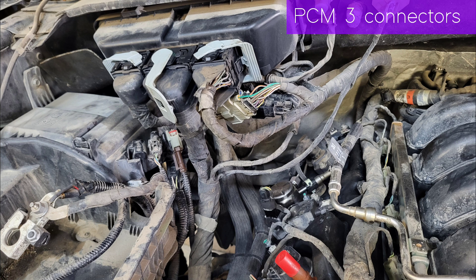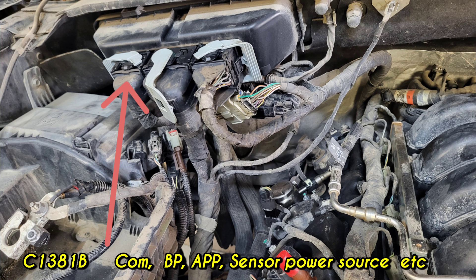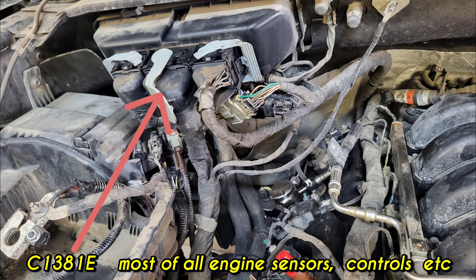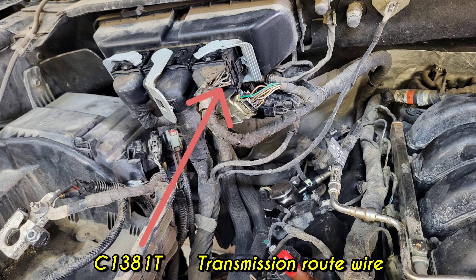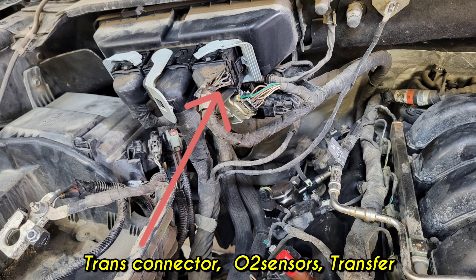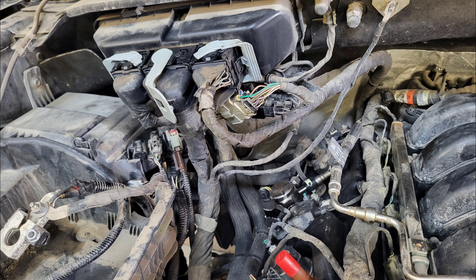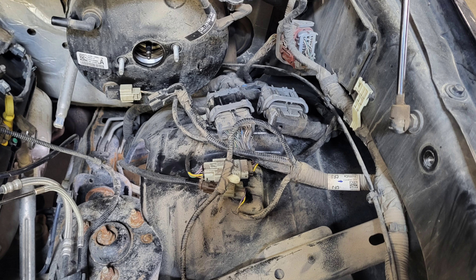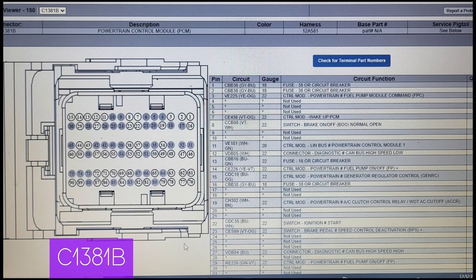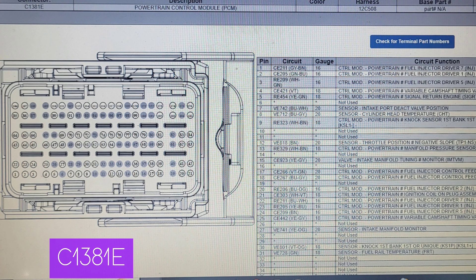Most engine sensors are controlled by the PCM, which has three connectors. C1381B handles communication, brake, accelerator pedal, and some sensor power sources. The center connector C1381E — E means engine — controls most engine sensors. The right-hand connector C1381T — T means transmission — handles transmission, wheel speed sensors, and transfer case. Also important is connector C1591, the purge pump connector, with EVAP canister wires running down to the frame.